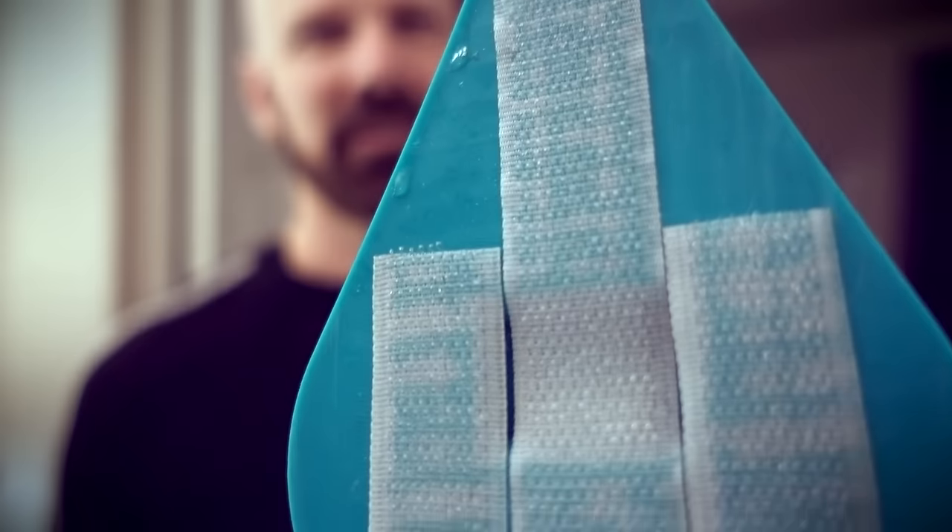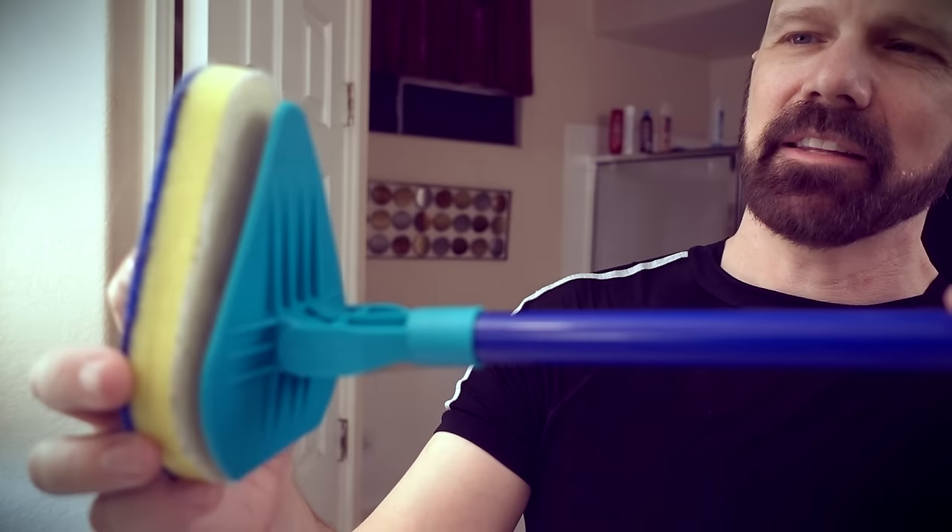To use Clean Reach, you take one of the pads and the handle, which has velcro on it — as you can see there — and then you simply line them up.